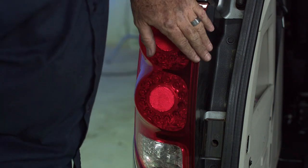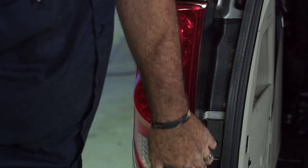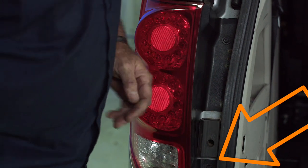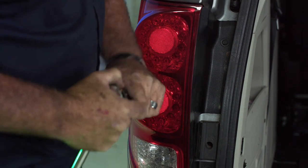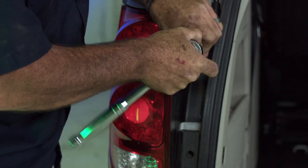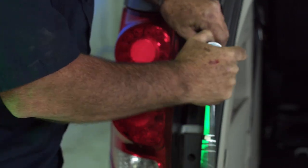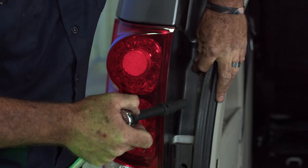To remove the taillights, we're going to take a 10mm socket and remove the top bolt here and the bottom bolt there. Then we'll just take a trim tool and kind of wedge the taillight out. These bolts come out with little effort.